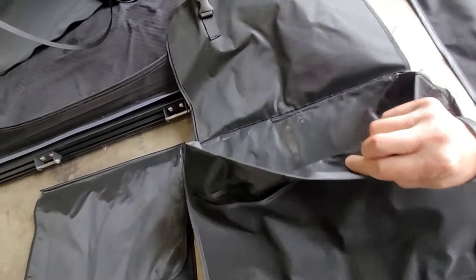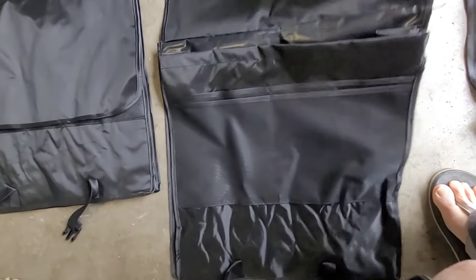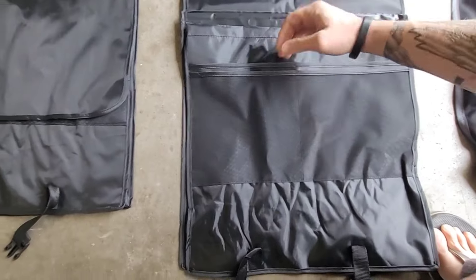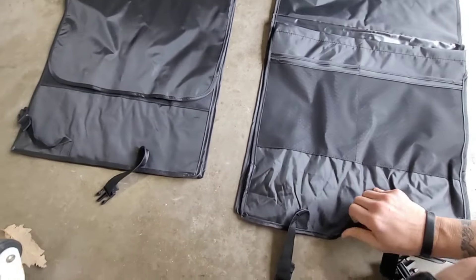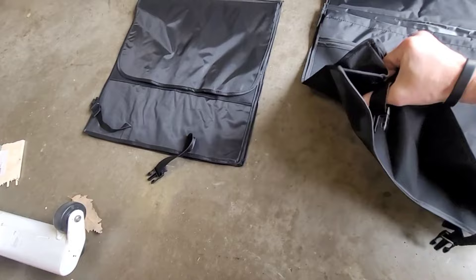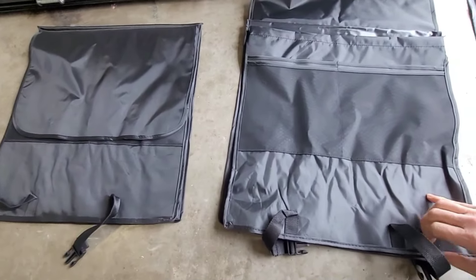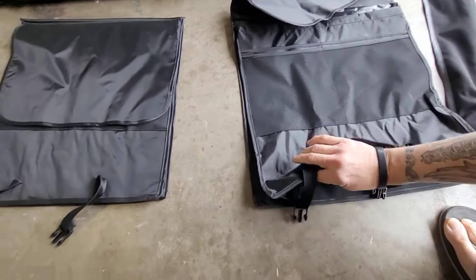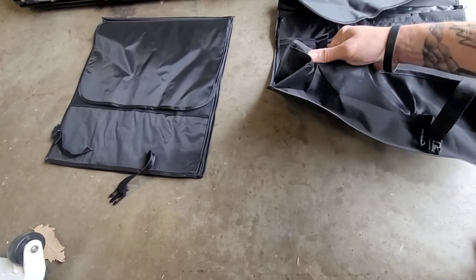It also comes with these two — they call them shoe bags, but they're waterproof bags that you can put your shoes into. Then there are a couple of other pouches — one, two, three, four other pouches. These are completely waterproof, so whatever you put in there should be good to go.